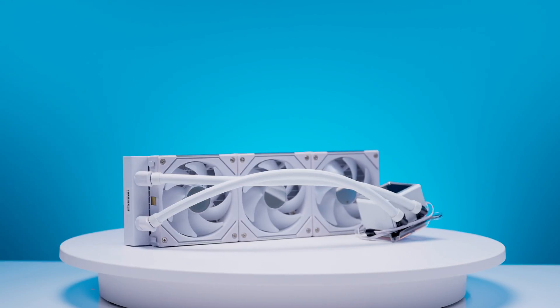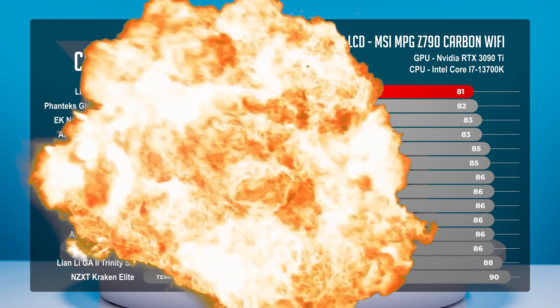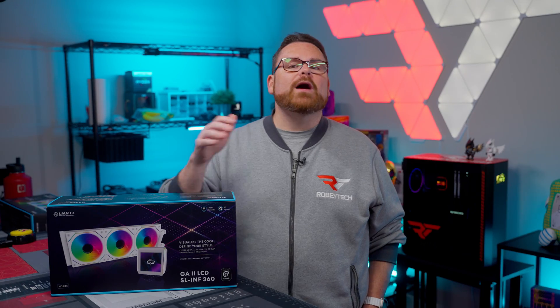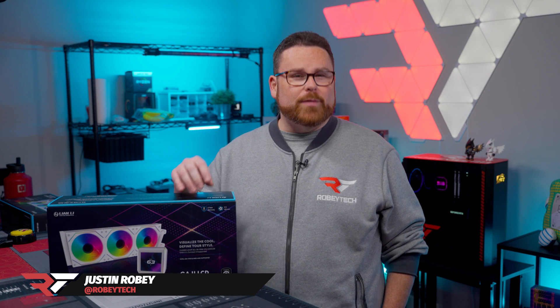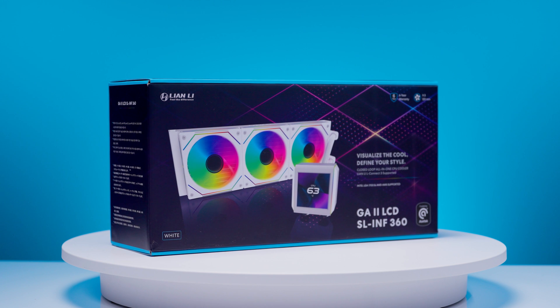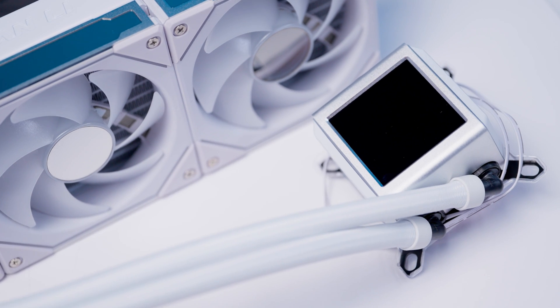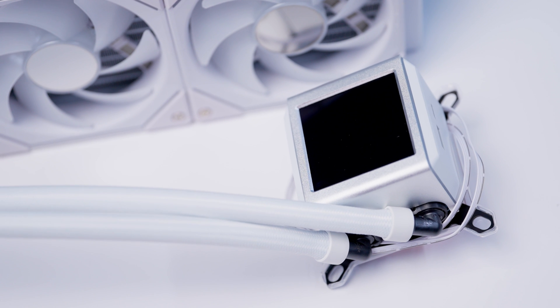Lian Li's 360mm Galahad 2 LCD AIO shattered our gaming tests, obliterated our CPU load tests, landed in a surprising place in our retail value charts, and comparatively, the GA2 LCD won't break the bank. What's up guys and welcome to another CPU cooler review here at Robitech. We're checking out the 360mm Galahad 2 LCD AIO from Lian Li, and if you couldn't tell from our intro, this CPU cooler was seriously impressive.